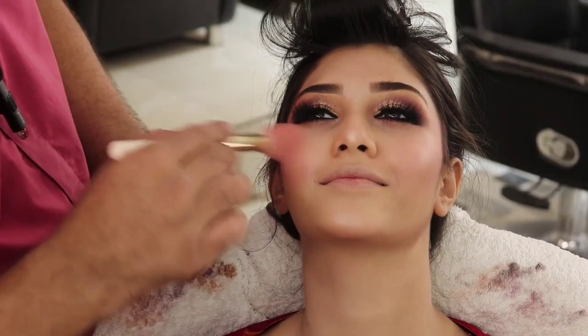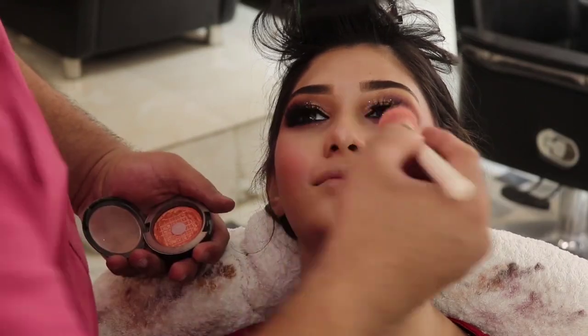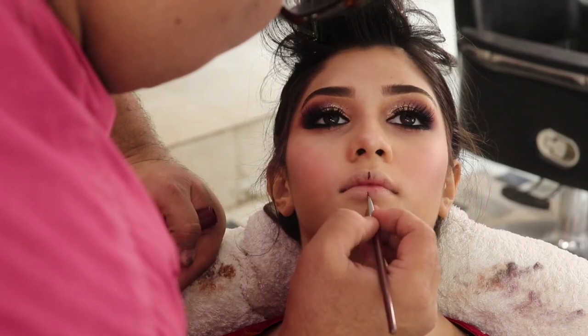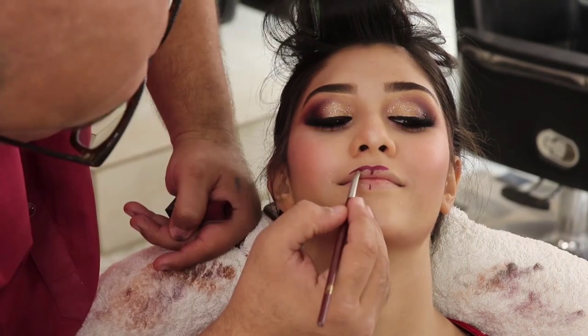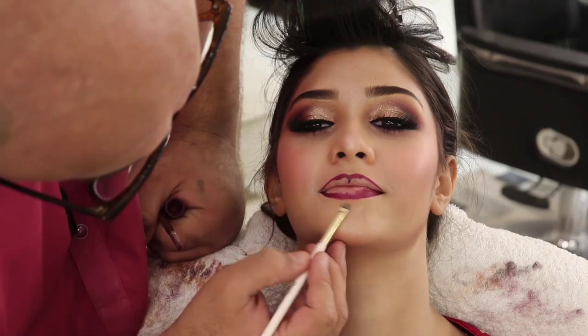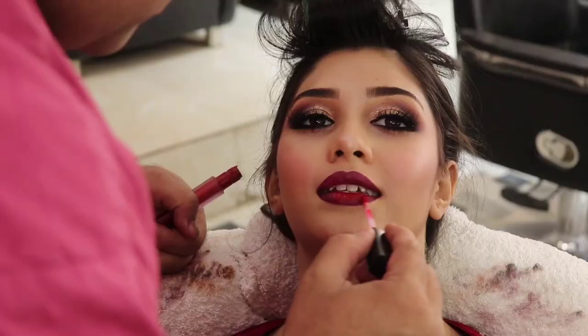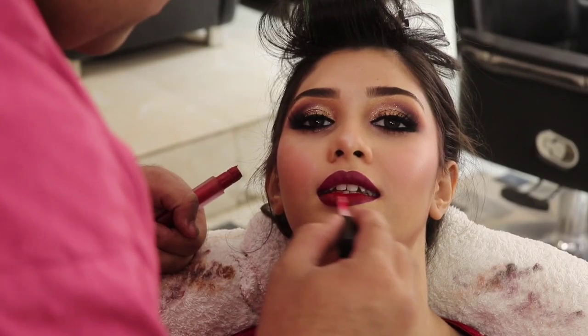I am applying MAC blush on the cheeks. Then I have a Huda dark maroon lipstick — I applied the lip liner first, then filled in with the Huda lip color, and finally applied Huda red gloss on the inside of the lips.